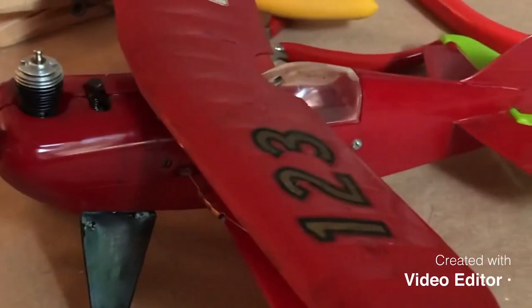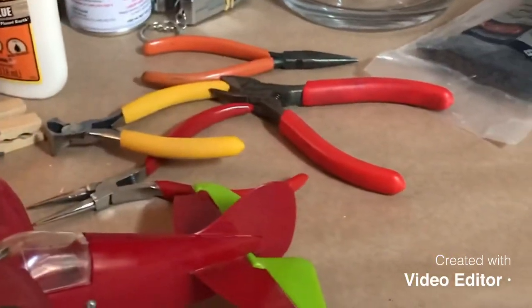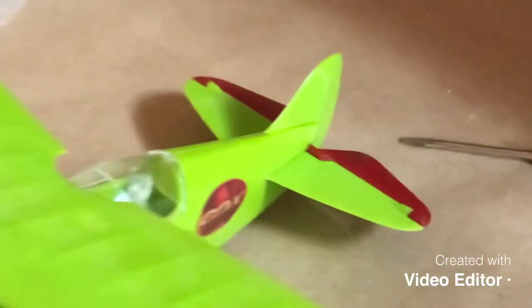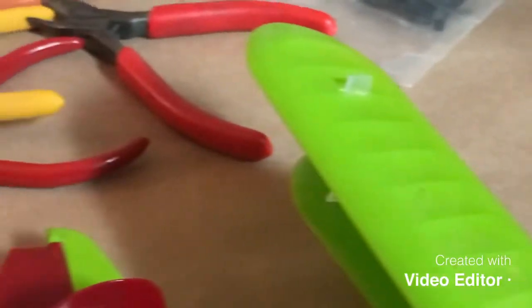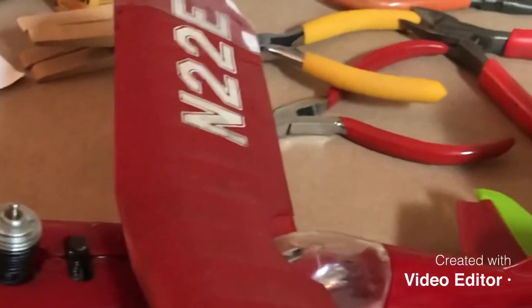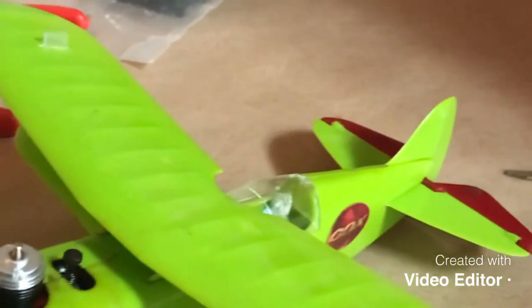Here we are with lead outs and assembly completed. This is Chip, and over here on the window is Deuce. These guys are going to be ready to go out for flying. I'm probably going to do a few other little patches — maybe add some scotch tape to the tails to hold things together and around the canopy, because I don't want to lose them. Other than that I think they're ready to go, and hopefully I'll have a flying video soon. Until next time.